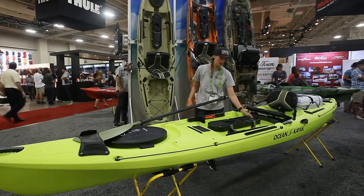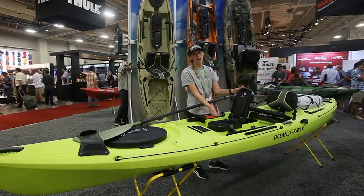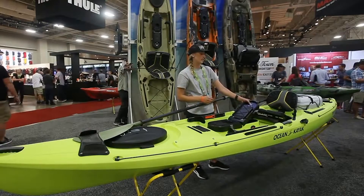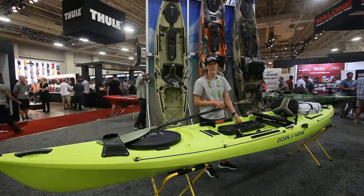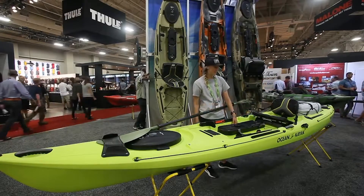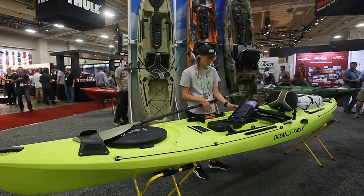I'm really excited about the magnet on here. It's strong enough to hold a small pair of pliers, your knife, hooks — that's what I'll be using it for. I'll probably have the next lure I want to throw out right there in front of me and I don't have to worry about getting stuck by my hook.